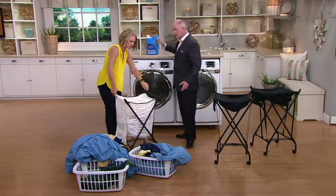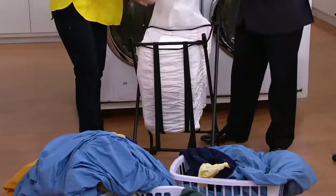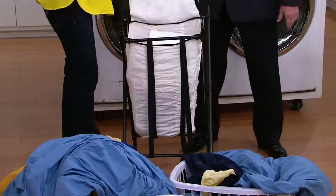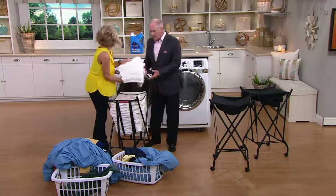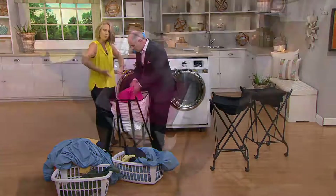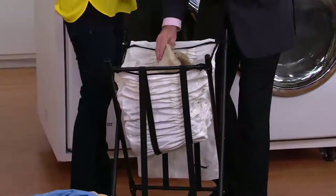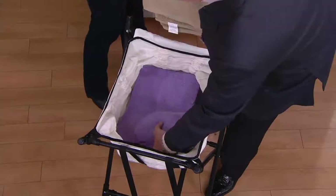Designed by an NFL player with a back injury — which is such a coincidence with me because I also have a back injury. So when you take laundry out of this, it's spring-loaded, so it brings all your laundry right up to your level. It's always right there on top, and that's what's so nice. So you can really do all of your laundry without ever having to bend over, and for a lot of us, that's an issue.